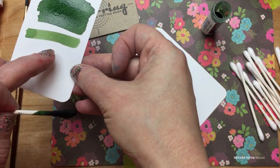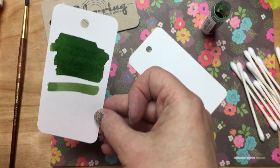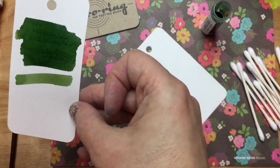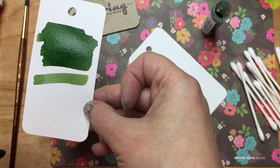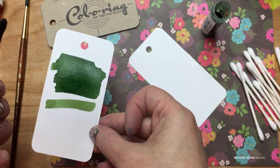You can even see this sort of paler swab is already dry, where my wet swab is going to take a little while to dry. So anyway, that's how that one worked.